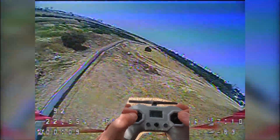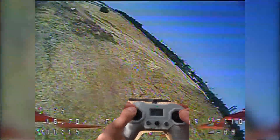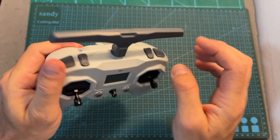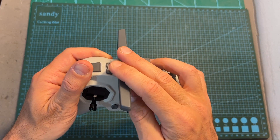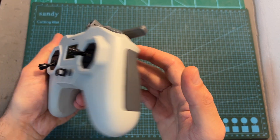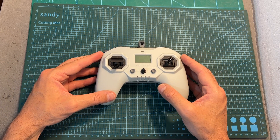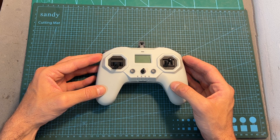After heading outdoors and testing the iFlight Commando 8, I can tell you that I really like this radio — the build quality is good, the gimbals are great, and I like the switches and attention to detail. The main downside, as mentioned, is that you won't be able to run an external module in addition to an internal one. If that's a deal breaker you probably shouldn't get the Commando 8, but if you're just looking for a compact ExpressLRS radio controller it is definitely worth checking out.